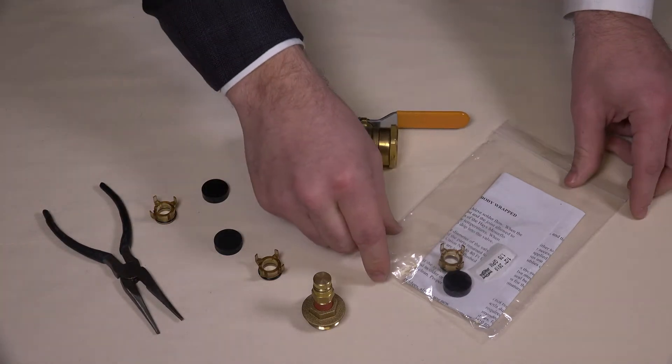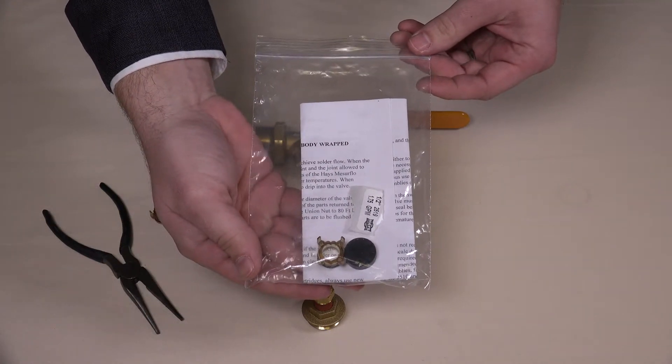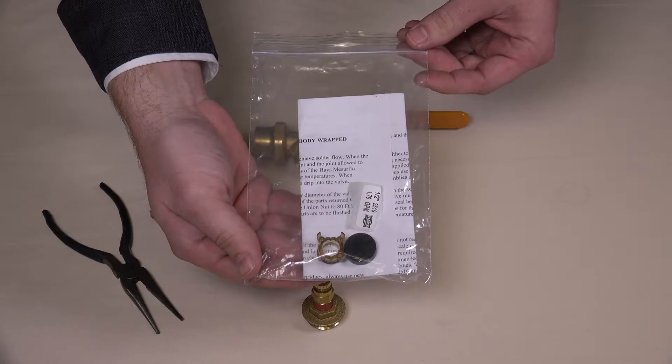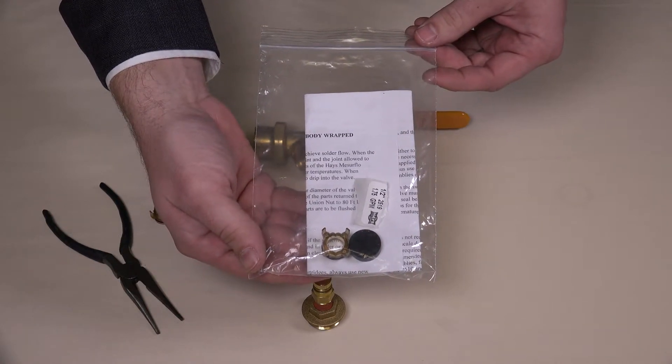Based on the newly desired flow rate, the replacement balancing components will have been sent to you and will resemble this bag. This includes a new orifice plate, diaphragm, o-ring, flow rate sticker, and instructions.